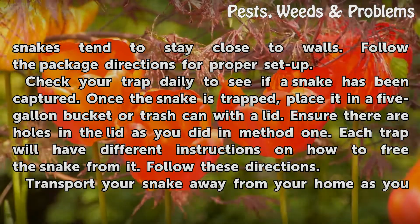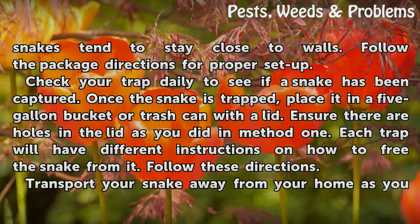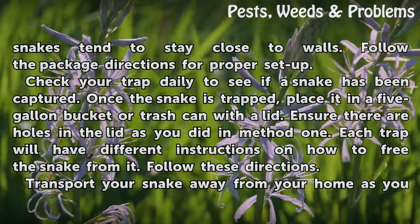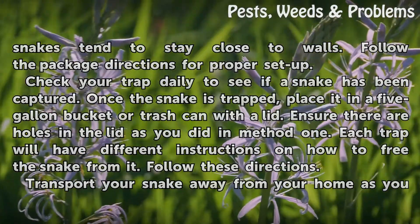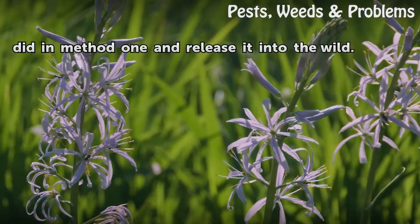Once the snake is trapped, place it in a five-gallon bucket or trash can with a lid. Ensure there are holes in the lid as you did in method one. Each trap will have different instructions on how to free the snake from it — follow these directions. Transport your snake away from your home as described in method one, and release it into the wild.